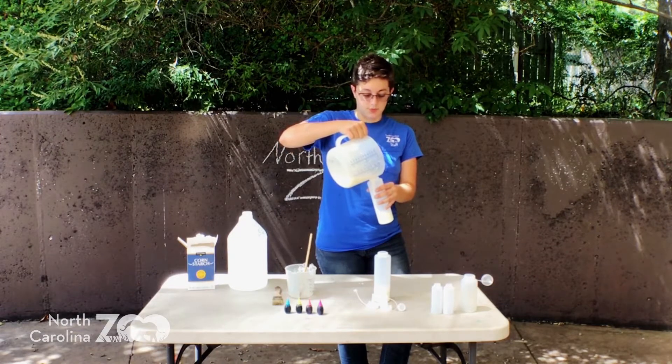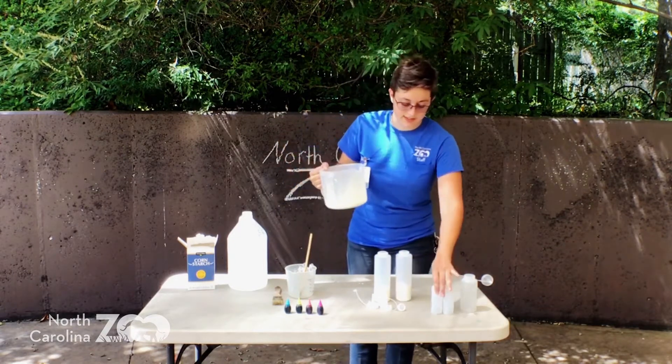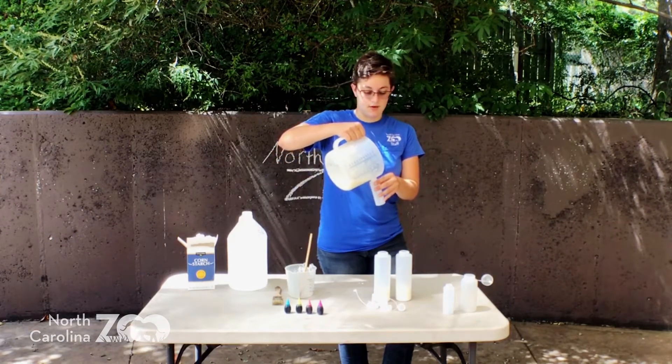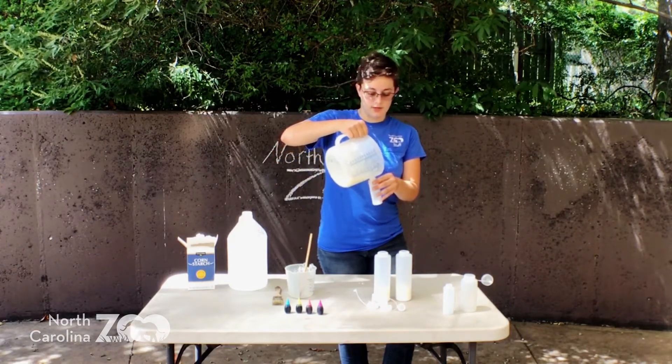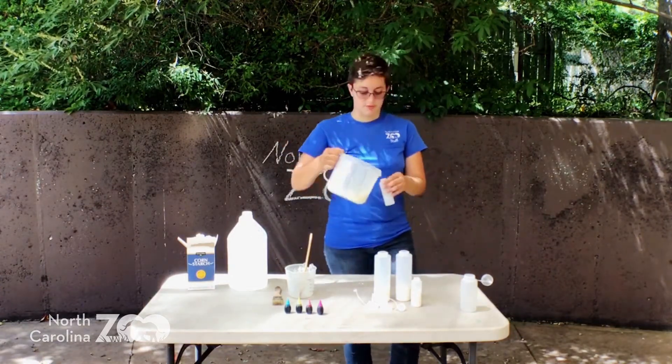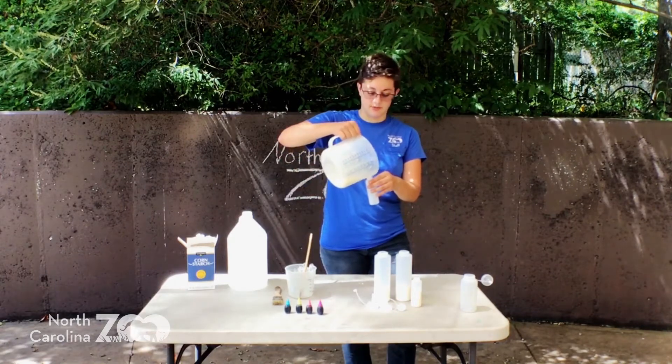You can put this in spray bottles, but I will warn you — it likes to clog up the nozzles of the spray bottles. So only use it if you don't plan on using that squirt bottle again, or if you do, you're gonna put a lot of effort in. I'm gonna do some small ones and do some fine detail art with these.